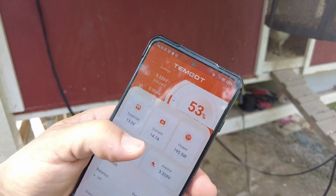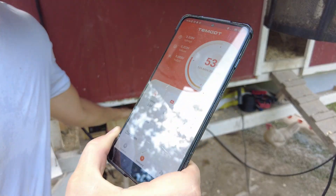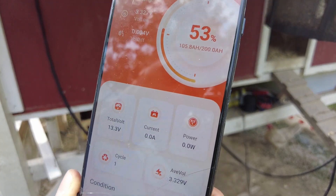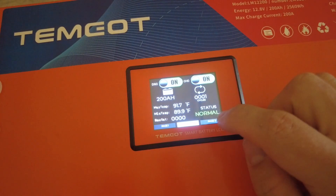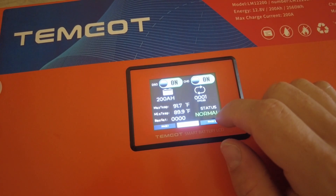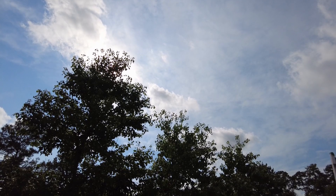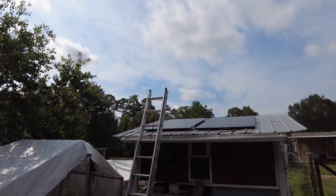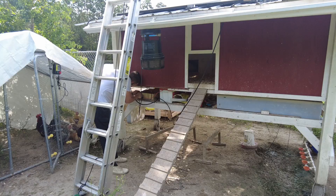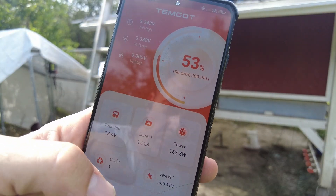This is actually the first time I've used the Temgot app and it's honestly the easiest app I've ever used for any battery or battery management system — it detected the battery right away and has all the information you'd need. That's perfect for my situation since I can't see the actual screen on the battery. If you don't want to use the Bluetooth app, the battery also has a nice touch screen directly on it. This model from Temgot also has a self-heating function — if it gets too cold, it will activate to keep it above the minimum temperature necessary to discharge.